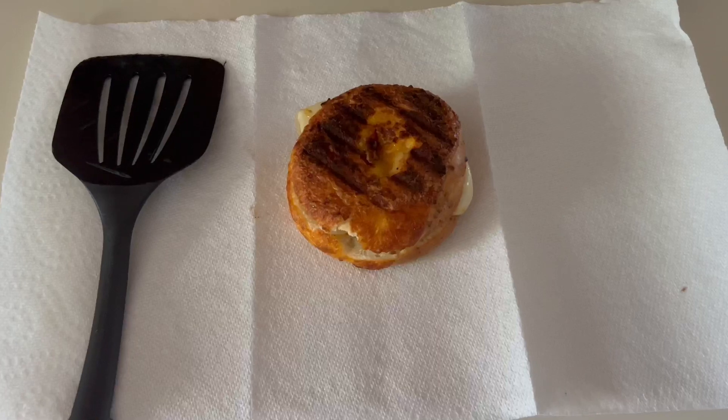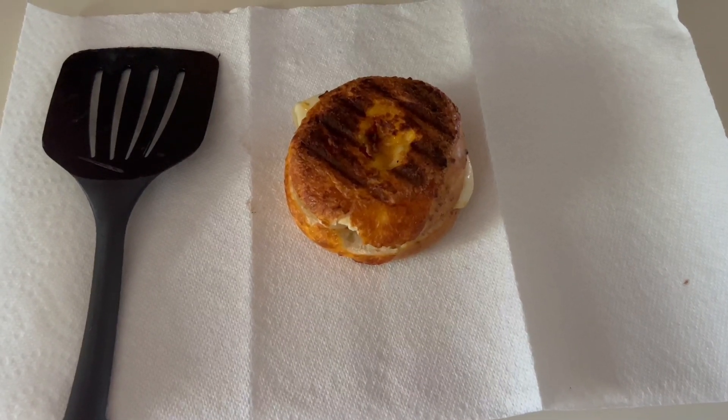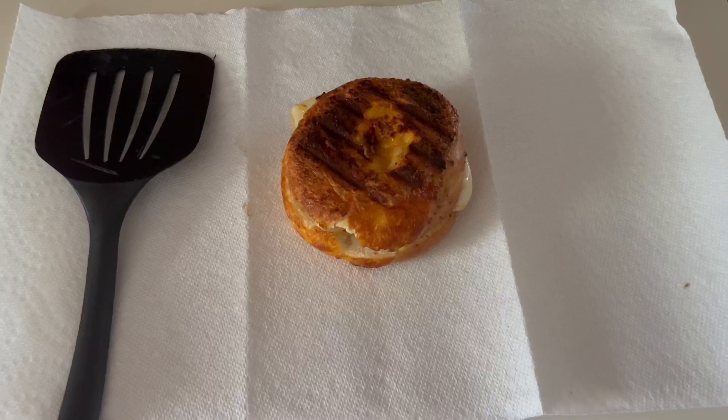And after about two minutes aside, this is what we're left with. A little burnt, but not too crazy. I'm still going to eat it because I'm hungry as hell. If you want, you can put hot sauce on that. Jalapeño. Decorate it however you want to.